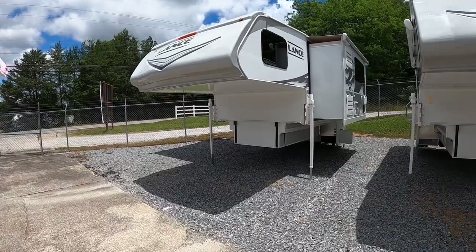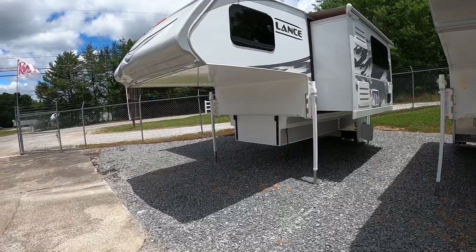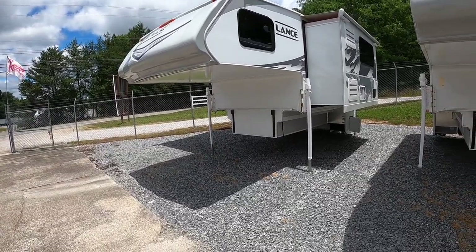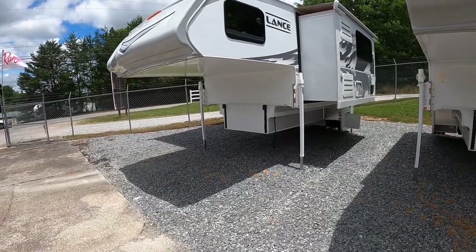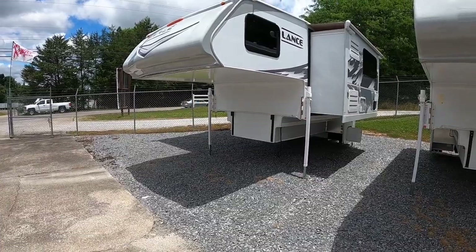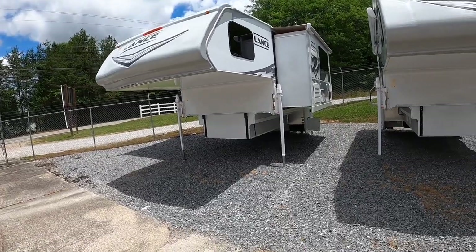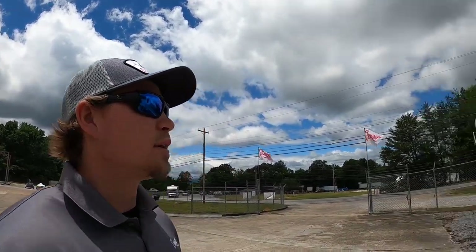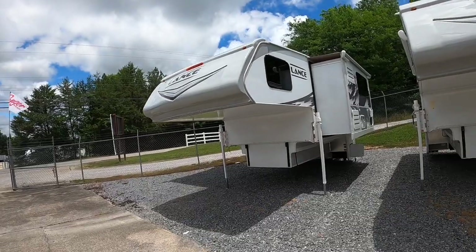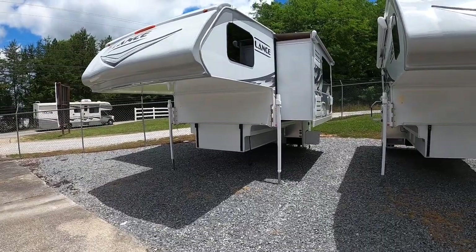This one requires a one-ton truck — doesn't have to be a dually but it's recommended — so a 350 or 3500 series, long bed, single or dual rear wheel. It comes in weighing at 4,090 pounds dry and 4,503 pounds wet. Price-wise you're looking at about $43K starting out, and if you load it up with all the options you're looking at about $65K, so these range from $43,000 to $65,000.